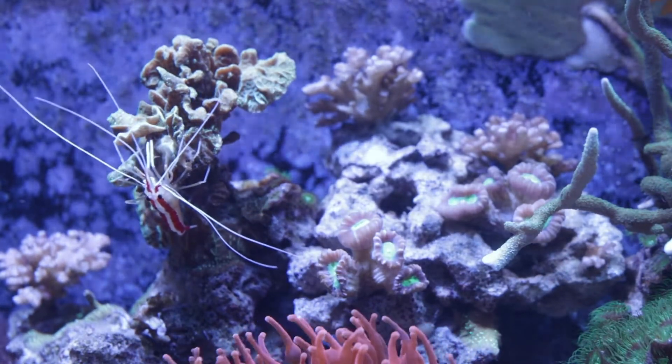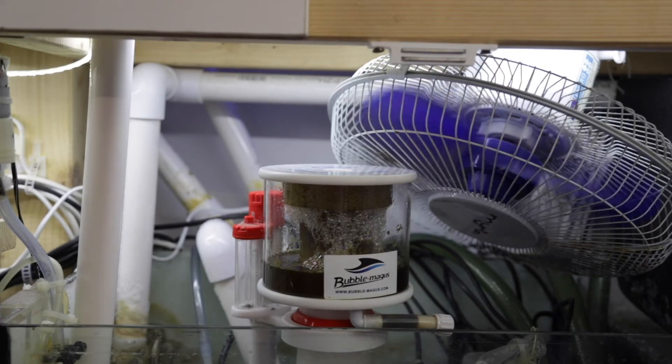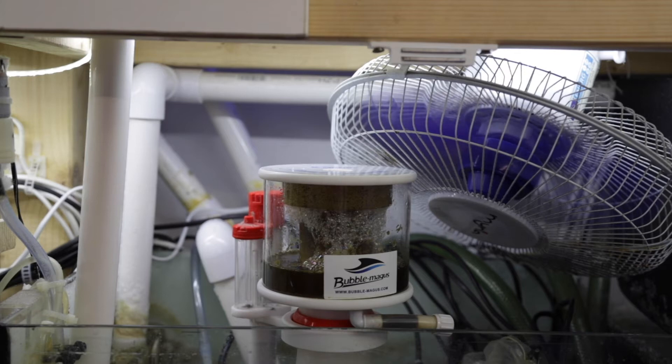I use these relays for all kinds of devices: T5 lights, return pumps, wave makers, ATO pumps, RO solenoids, heaters, fans, UV light, refugium, and anything else I need.